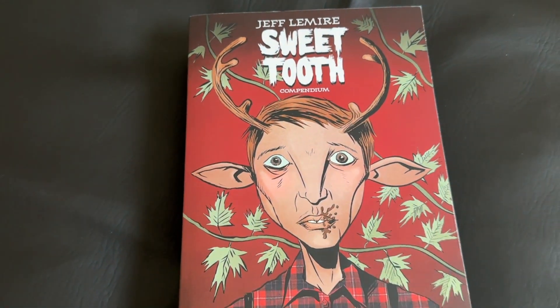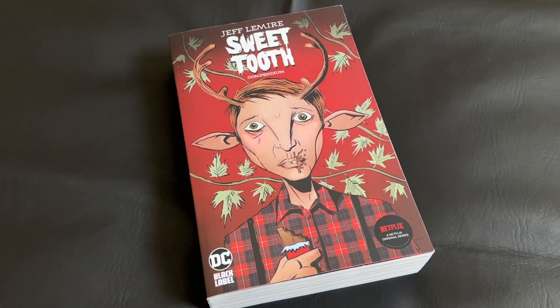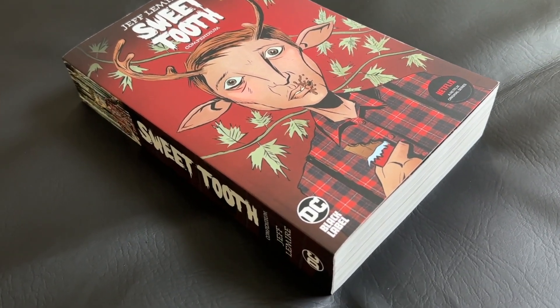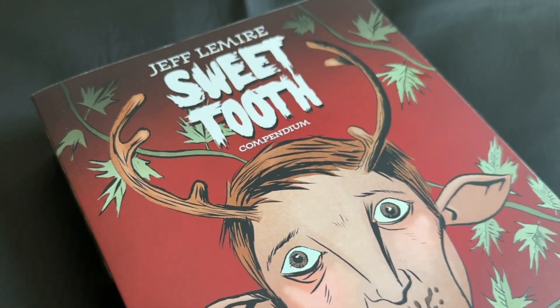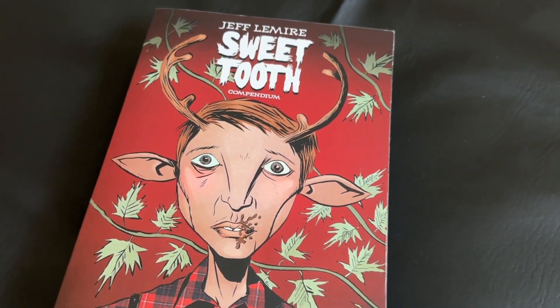Today we're diving into a compendium edition with Jeff Lemire's Sweet Tooth Compendium from DC Comics. The issues were written and illustrated by Jeff Lemire, first published beginning in 2009 by DC Comics' Vertigo imprint. The compendium collects the entirety of the main Sweet Tooth series — issues 1 through 40 — and the whole collection is 920 pages.